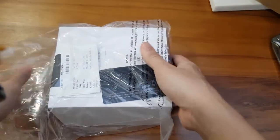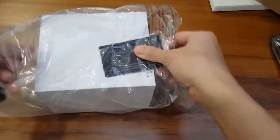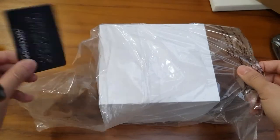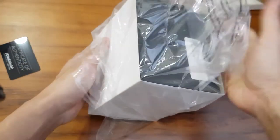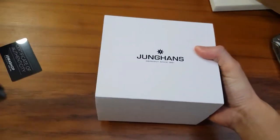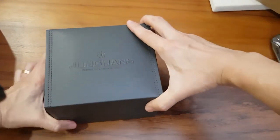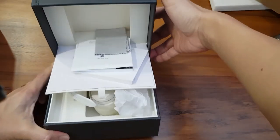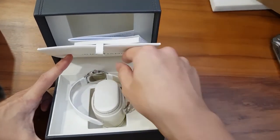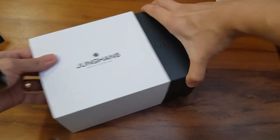Let's get to the unboxing. We have some receipts and the warranty card. Because it's purchased from Joma Shop, they give a two-year warranty, so any claims will be sent back to Joma Shop — they are the grey dealer for this. That's some pretty nice packaging there from Junghans — but wait, everything is falling out of the box. This is very bad packaging from Joma Shop. Okay, let's do this again and unbox it properly.